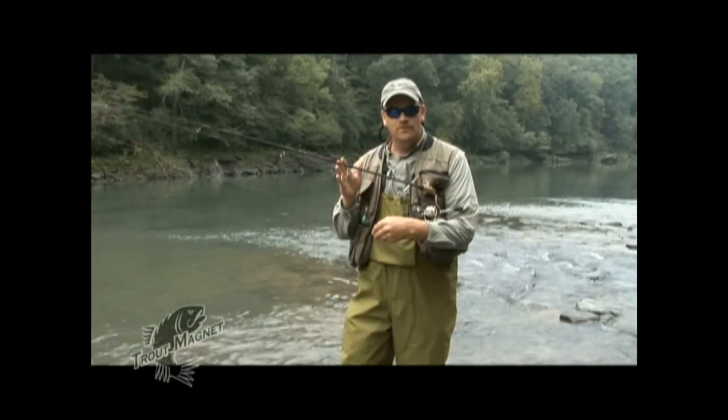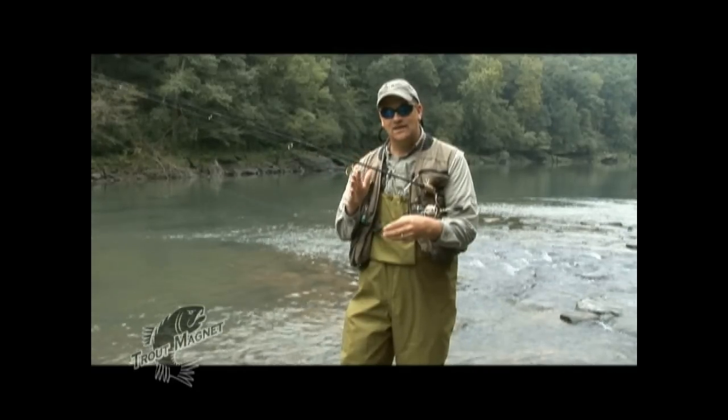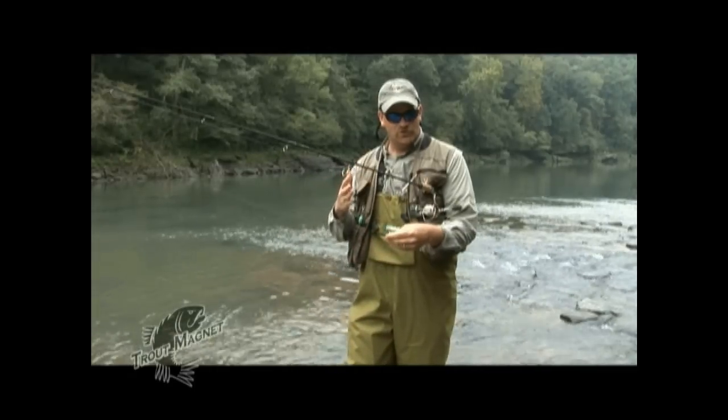Now we're going to go to two young men who have never used the trout magnet, to show you how to use the trout magnet in a stream environment when you're wading, using the float with the trout magnet.